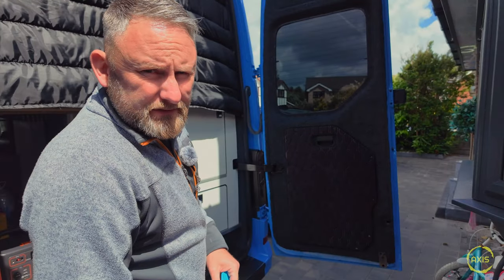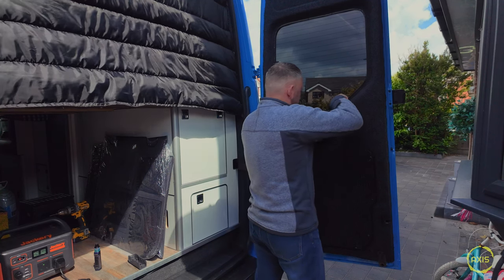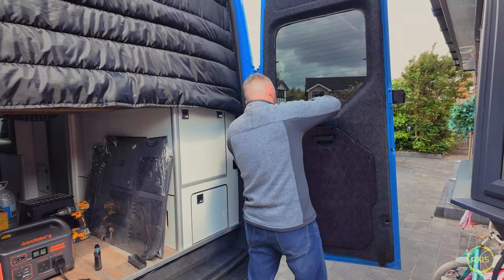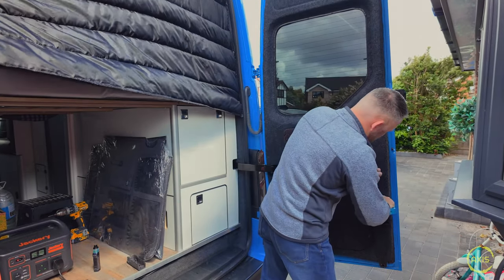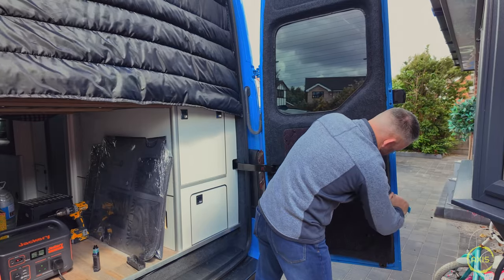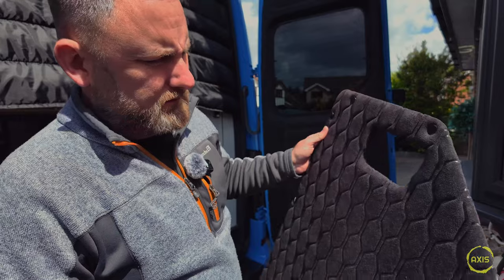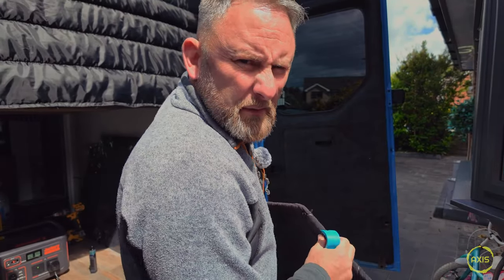First plan of action is to get that bottom panel off. Using a trim tool - Jesus Christ, these trim clips are something else. They go deep - cracking trim clips, especially when you put carpets on and all that stuff. Look how prickly them things are. What a waste of time those gaps were.